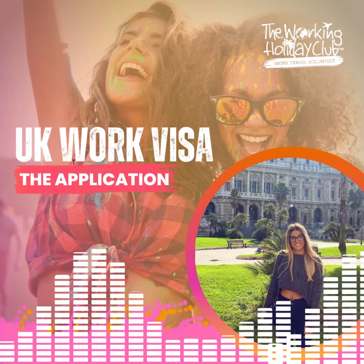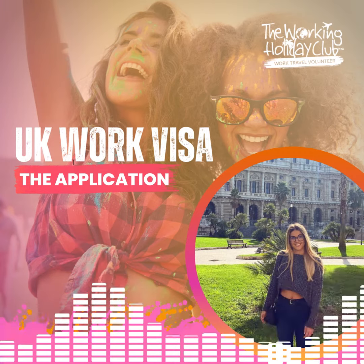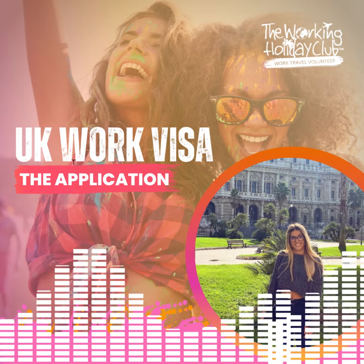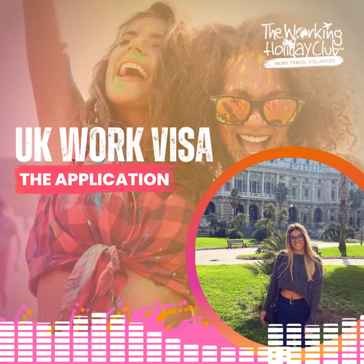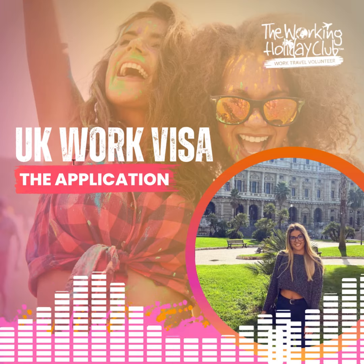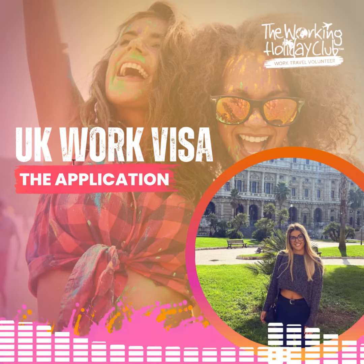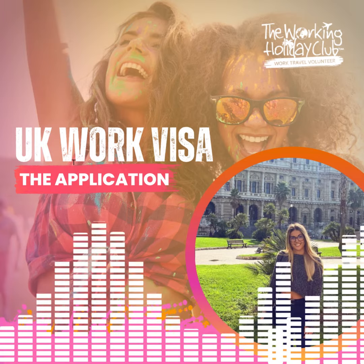We'll complete and lodge the official UK Youth Mobility Visa application on your behalf, create a personalized supporting documents checklist tailored to your specific circumstances, and provide you with expert advice on your biometric residence permit, and book your appointment at a time and location that suits you for your biometrics.